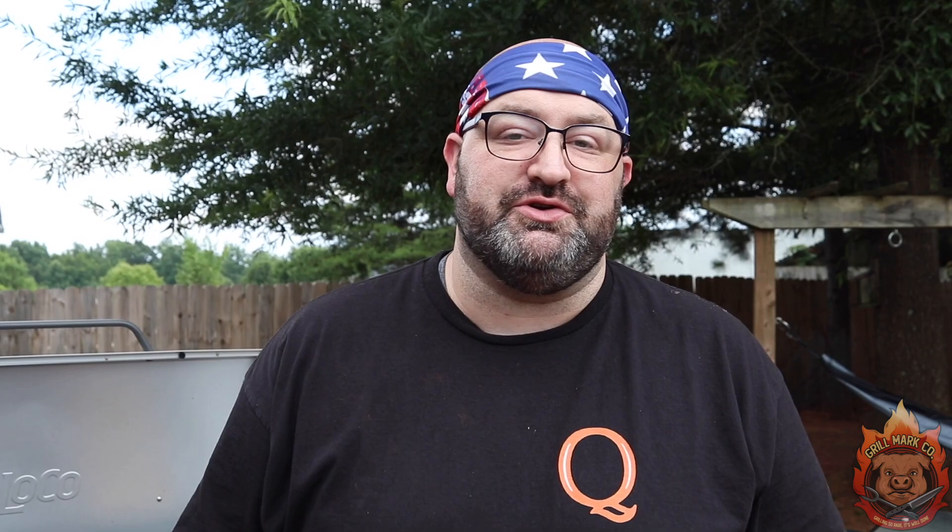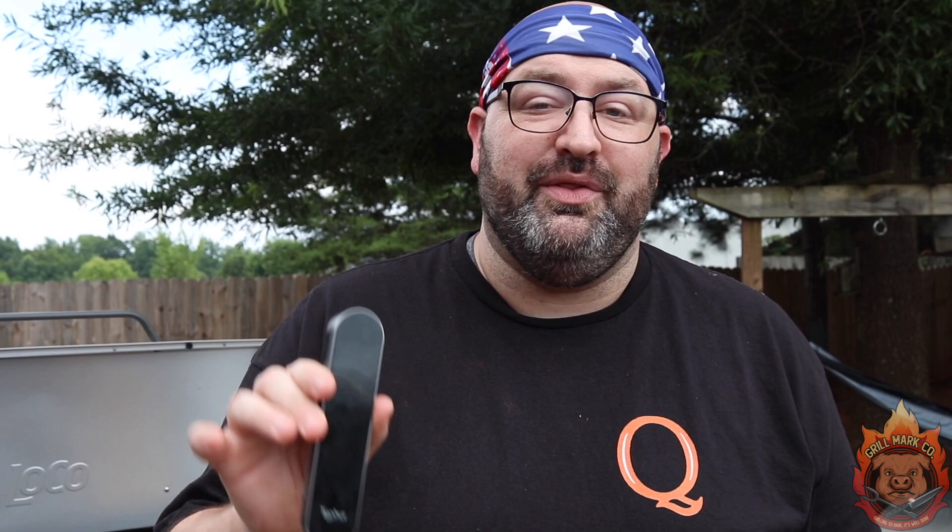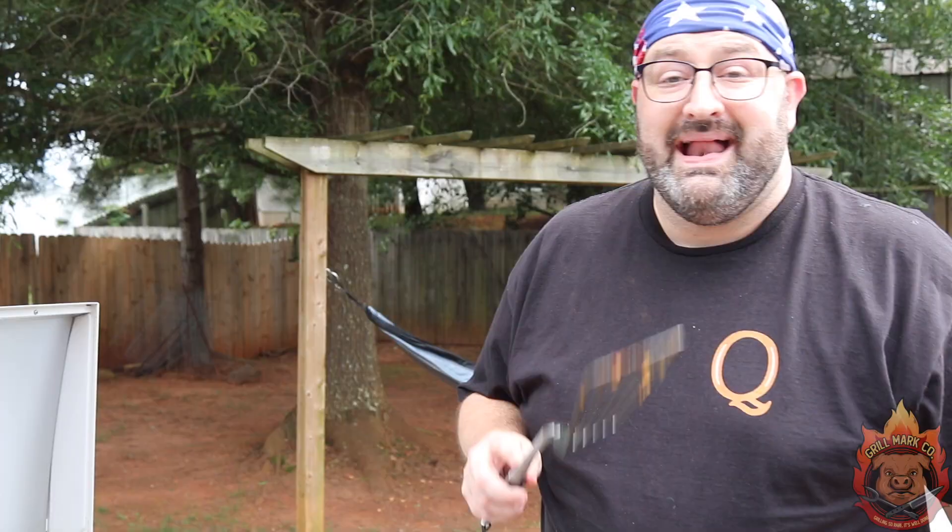The only way you should be checking your meat temperature is with the Typhur Instaprobe. This thing is the fastest probe on the market — it is the most accurate. It's IP69 waterproof rated, the best thing you can get on the market. Link in my bio. 90 seconds in — let's flip it over and see how we did.